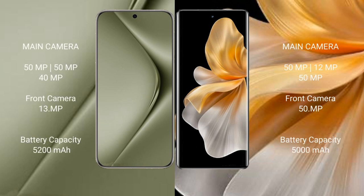Huawei Pura 70 Ultra features a triple rear camera setup: 50MP plus 50MP plus 40MP, and a 13MP front camera. Vivo S18 Pro features a triple rear camera setup: 50MP plus 12MP plus 50MP, and a 50MP front camera.